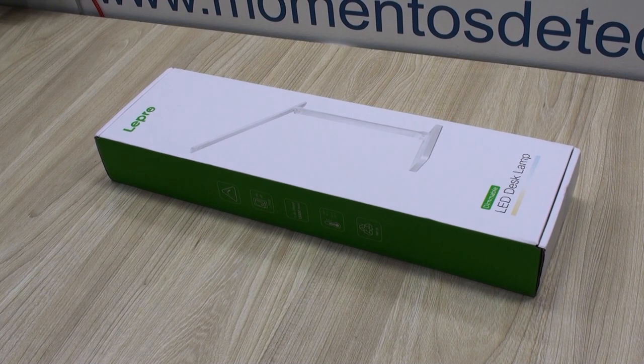Hi everyone, today we are showcasing the dimmable LED desk lamp from Lepro.